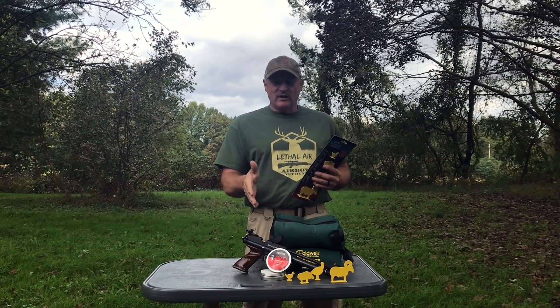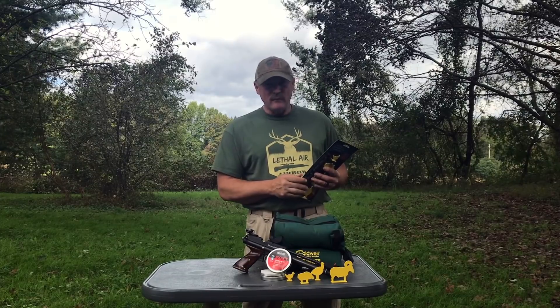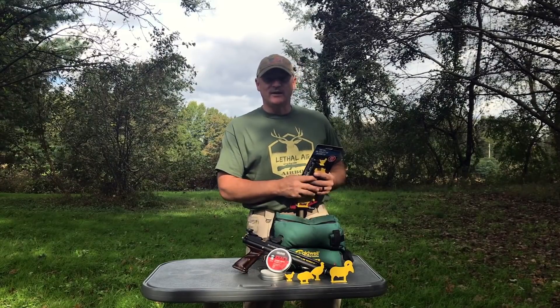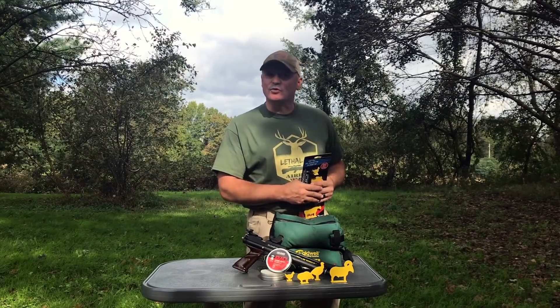I'm going to set up the range and then we're going to use the Crossman S1721, which is a .22 cal silhouette pistol basically. We're using the Leapers green dot on top here, the RDM 20. Let's see what happens — let's get to shooting.